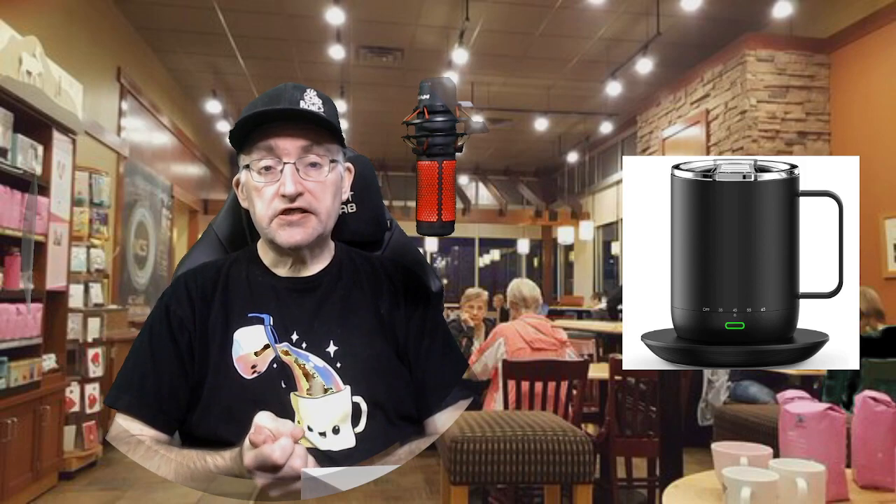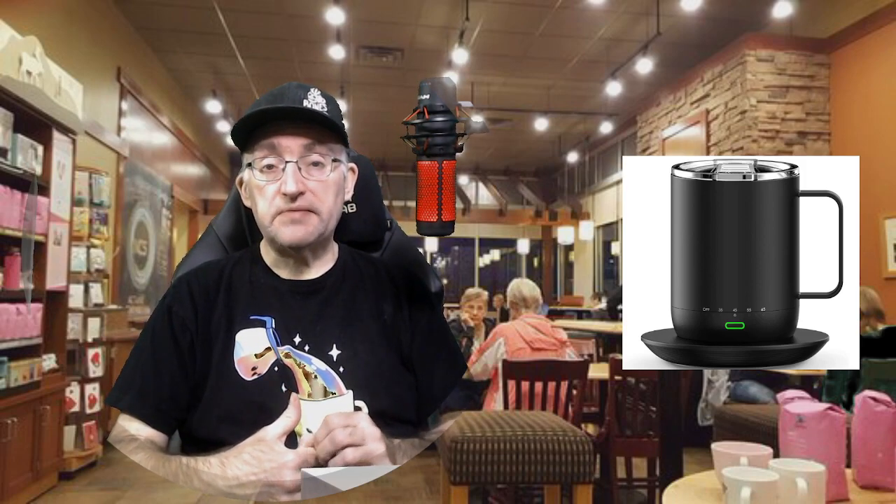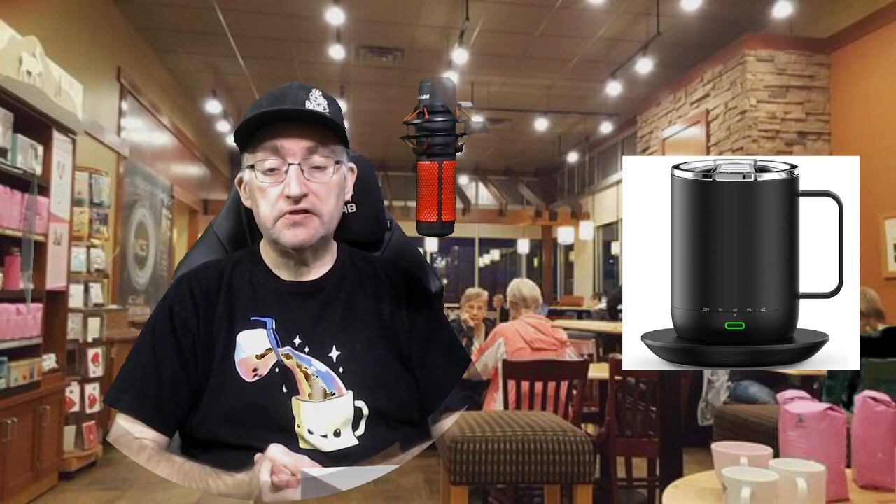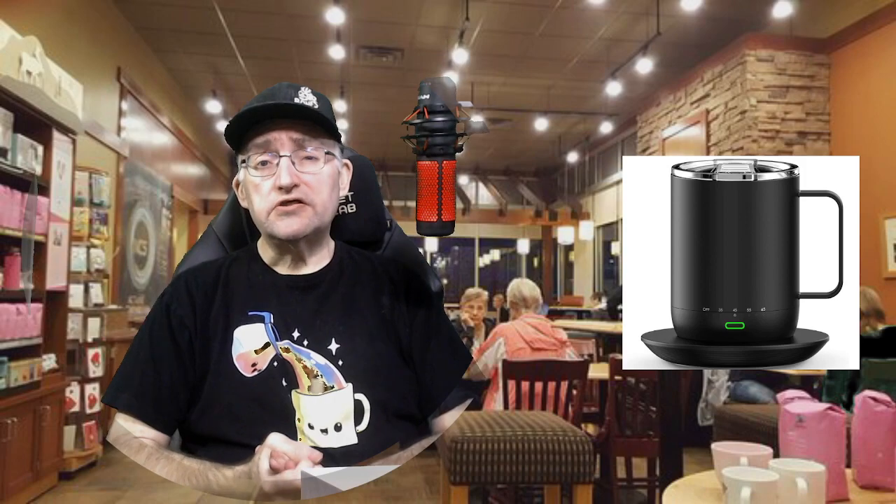This is a coffee mug that is purported to keep your hot drinks as hot as you want it for about as long as you need it. When sitting on its stand, it'll keep it hot indefinitely. When off stand, the battery lasts for several hours, depending on what you have in there and what your settings are.